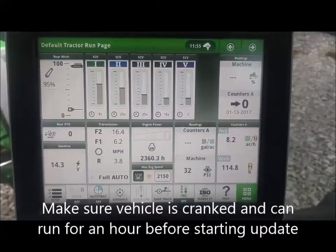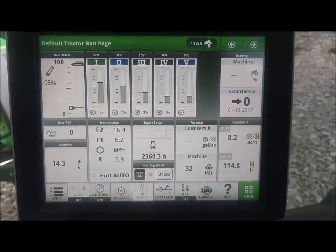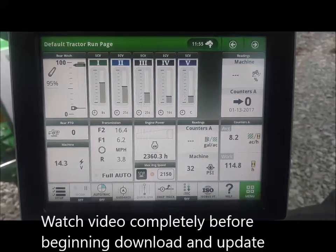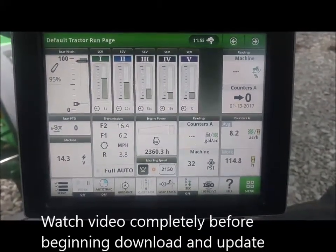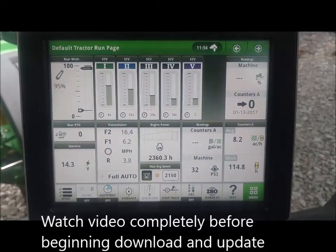We want to discuss today how to go through a Gen 4 and find your online software updates so that you can update the display with your MTG modem instead of using a USB drive. That way, no one from the dealership would have to come out with a USB to update the displays.